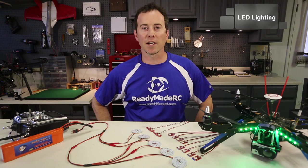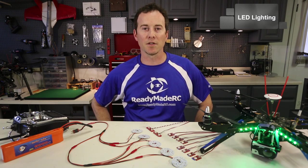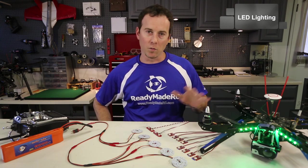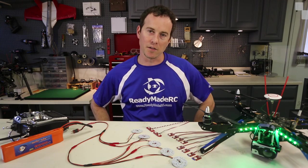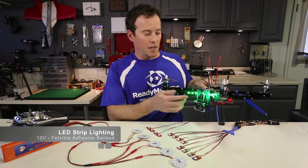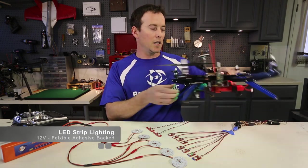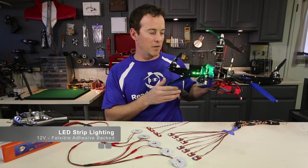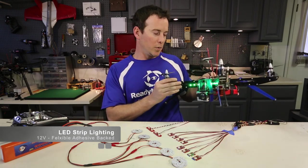Dave here for ReadyMadeRC and we're checking out some LED lighting that you can add to your different builds and setups from air, ground, water vehicles, whatever you'd like — there's an LED type for it. The most common out there currently is the LED strip lighting. You can add this to any of the flat surfaces of a lot of different craft types to help with orientation.